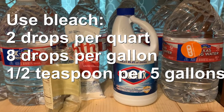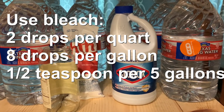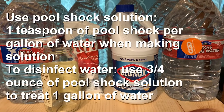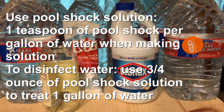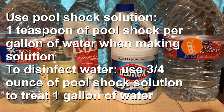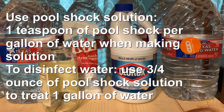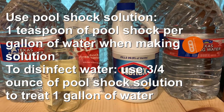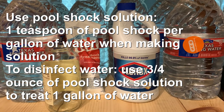You'll want a dropper for the bleach. With pool shock, the method I found most effective — and have made myself — is using one teaspoon of pool shock per gallon of water to make the chlorine solution.